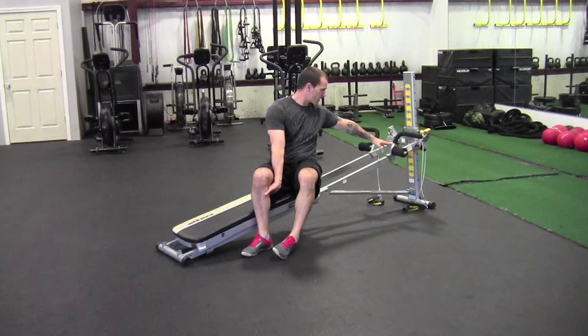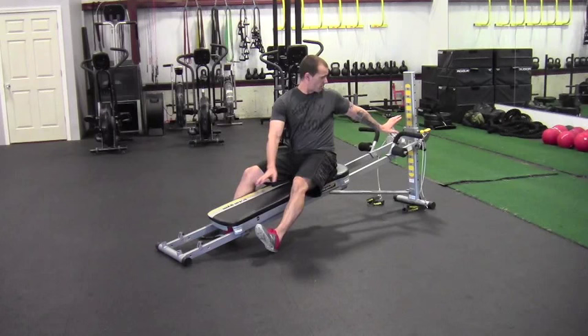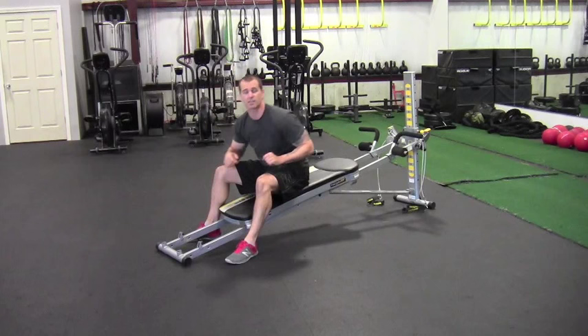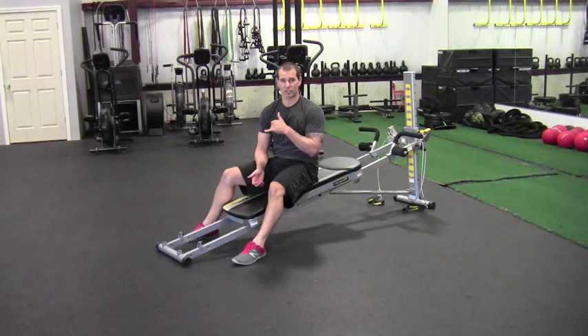I'm not going to adjust the multi-function attachment both times to show that if you're going for speed you can do it as I'll demonstrate. If you want a little more rest between each exercise, you could bring the attachment up for the hamstring curl and then reattach it down here for the shoulder press. I'll show it without the attachment to keep the transition quick.